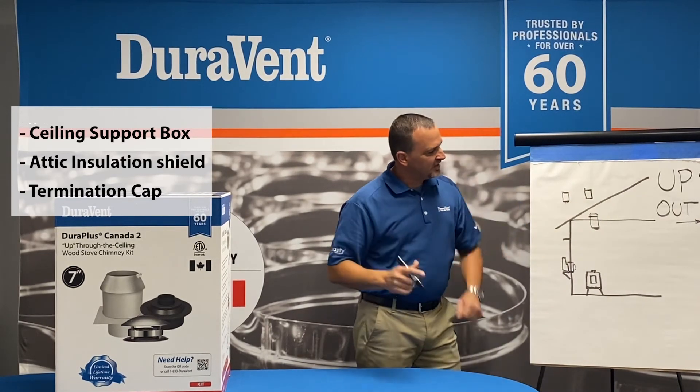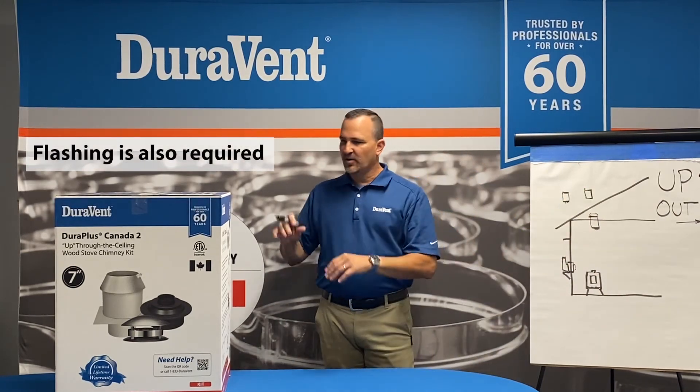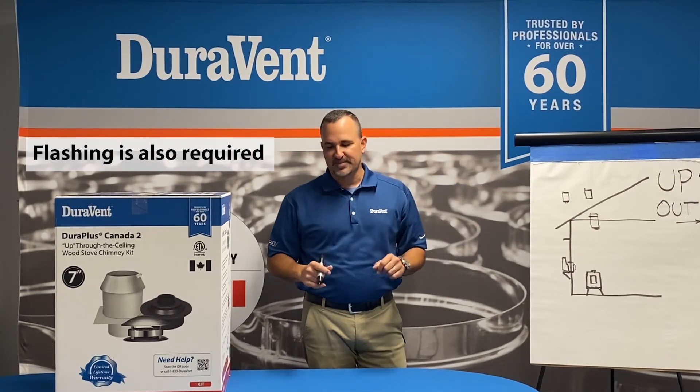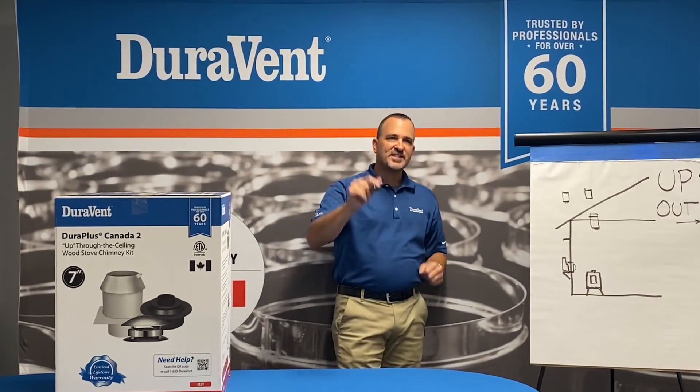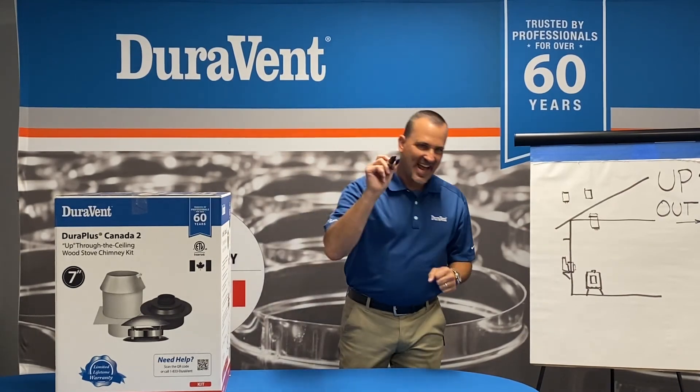Now the homeowner just needs some black pipe and some chimney, and it's complete. Two kits makes it easier — go home and do a successful installation. Thank you. Thanks for watching. Please check out more videos at the DuraVent YouTube channel and have a great day.